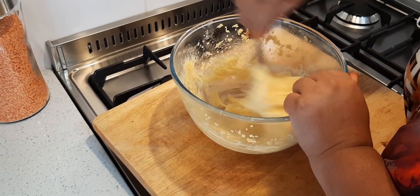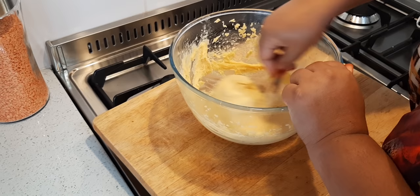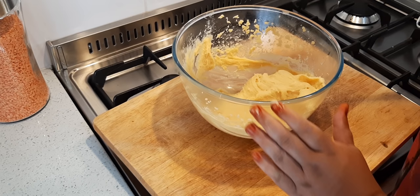Next I'm going to pipe it on my tray and bake it. Can you see — nice, and it hangs like that. There we go.